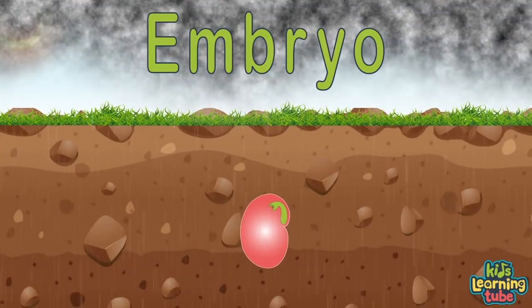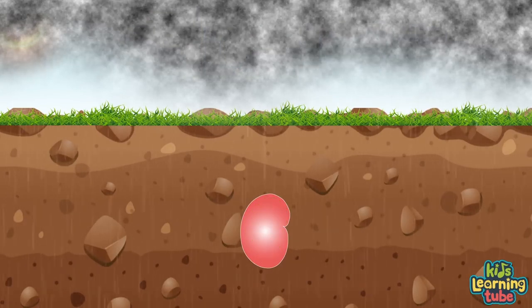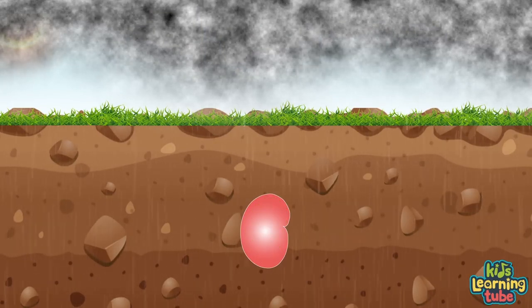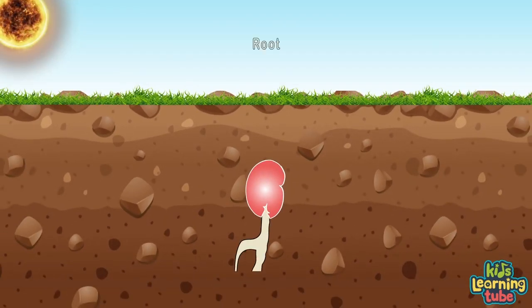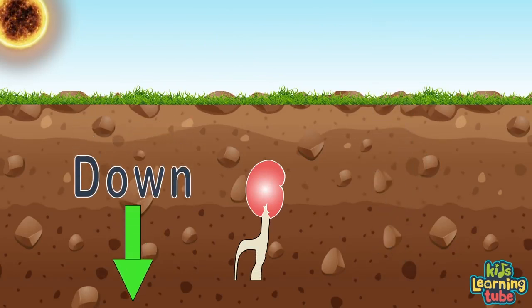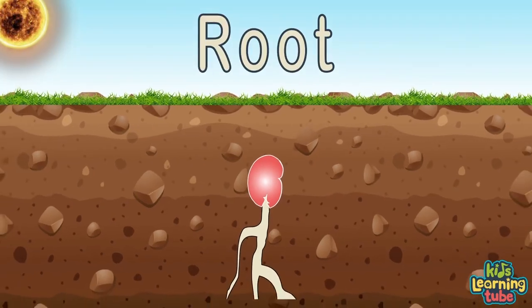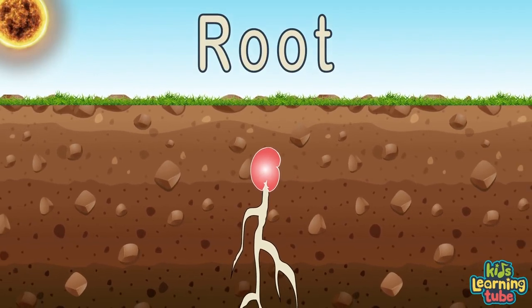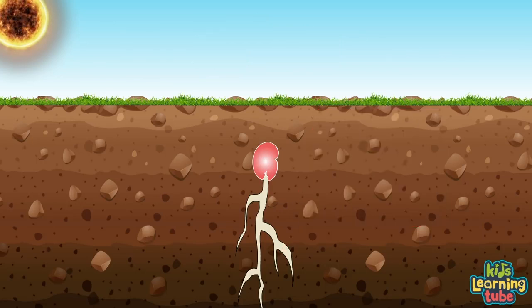The embryo is now ready to start to grow. This process is called germination. When the seed coat lets some water through to the embryo, the embryo will feed off the endosperm until leaves start to grow. The embryo will keep drinking water until the seed coat does split, and the first thing that sticks out is the root reaching down quite a bit. A seed always knows what is up and what is down, so it can send its root system straight down through the ground.